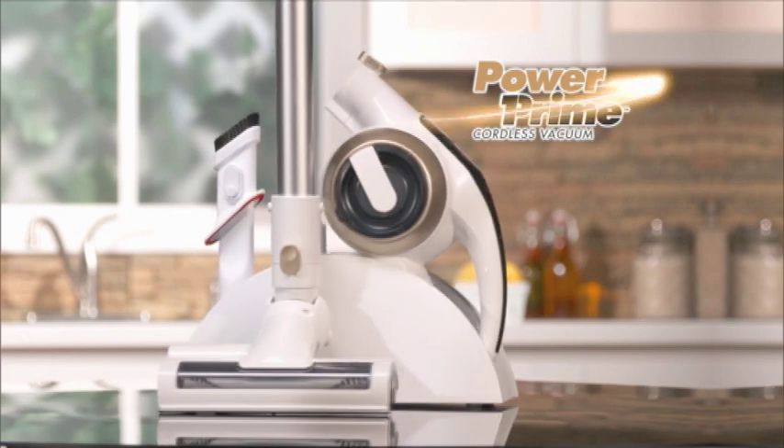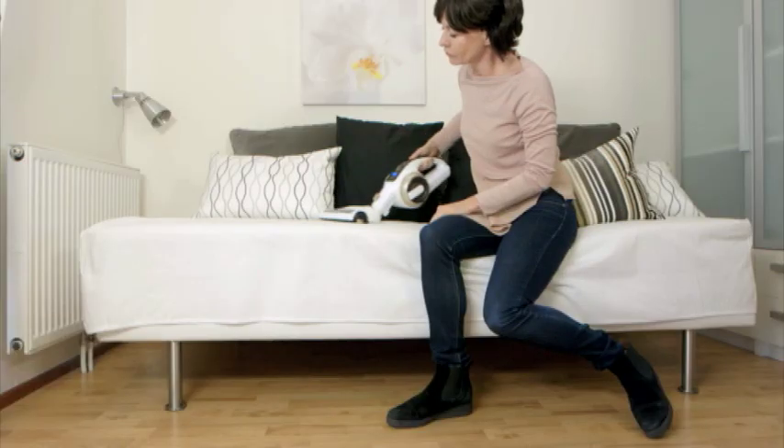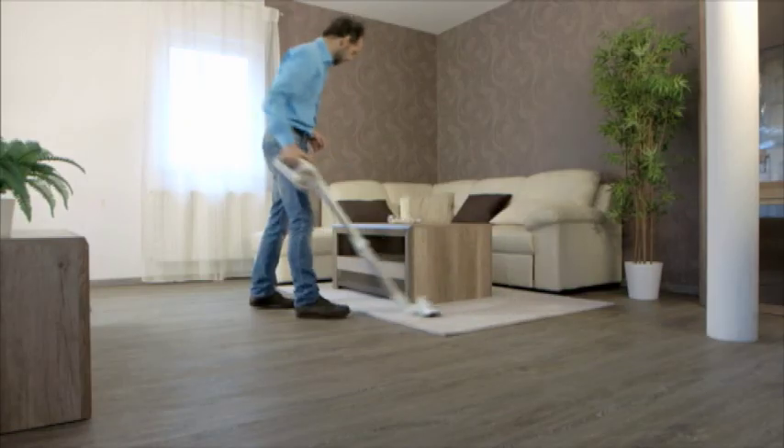Presenting the Livington PowerPrime Vacuum. It's perfect to bust dust, pet hairs, spills, and household messes. Plus it's a multifunctional compact vacuum in a lightweight, cordless design.